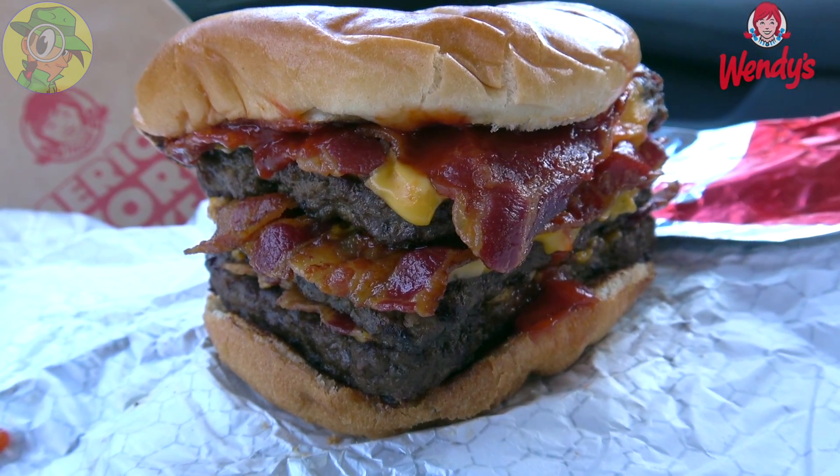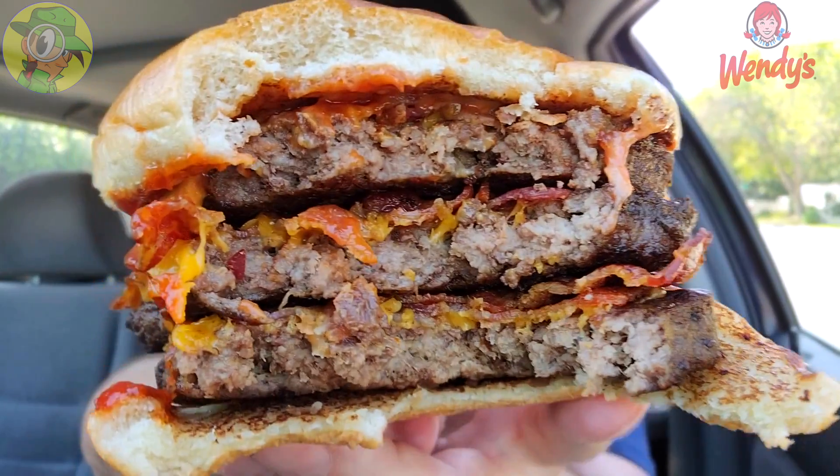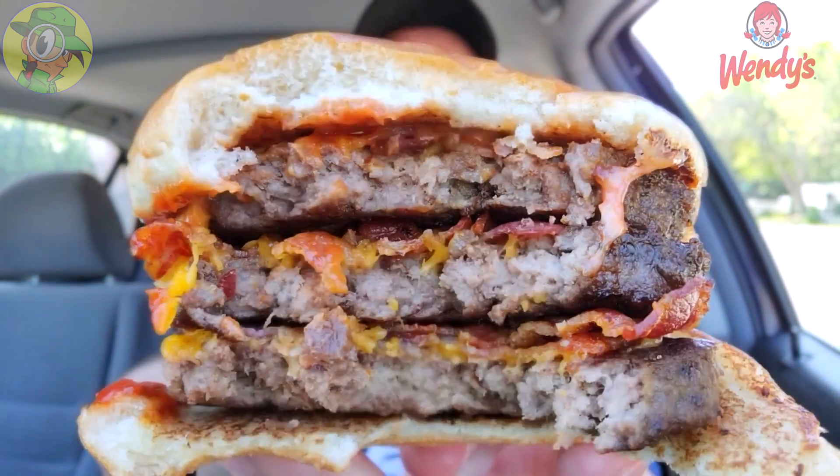This is absolutely an insane burger with all the applewood smoked goodness from Wendy's, on top of all the cheese and that beef. Three quarters of a pound before cooking, and it really didn't lose much in that process. As you can see this thing is massive in my hands right now — this is huge.